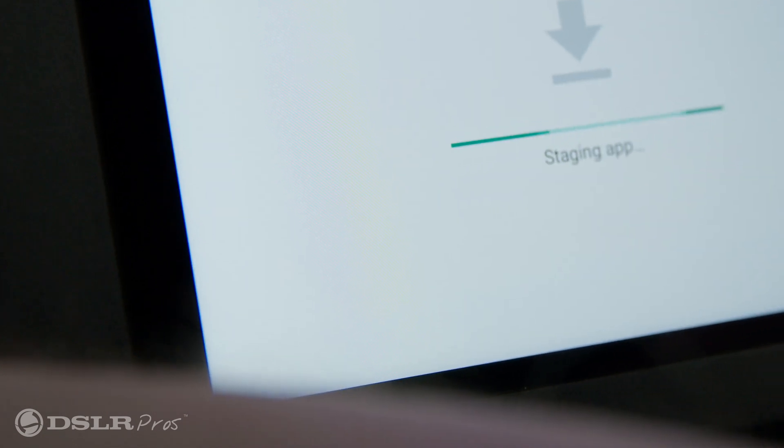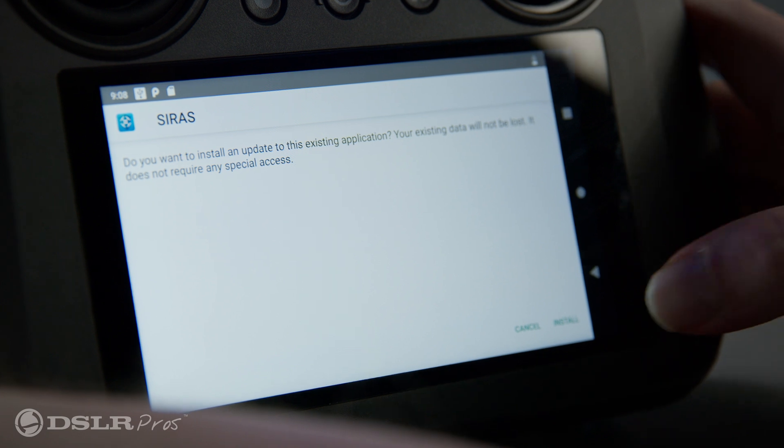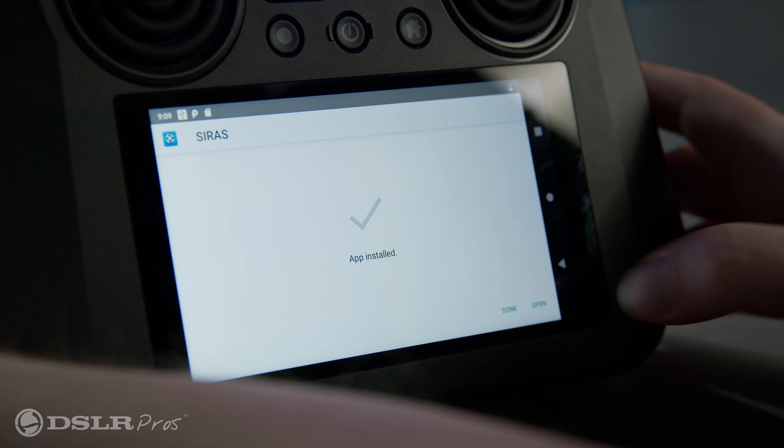Next, tap the Cyrus APK file to run the installer. Once the option becomes available, tap install then wait for the installation to finish. Once complete, press the open button to start the Cyrus app.